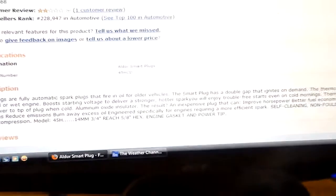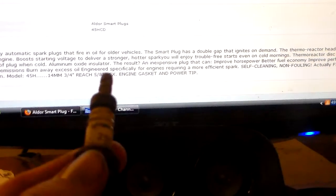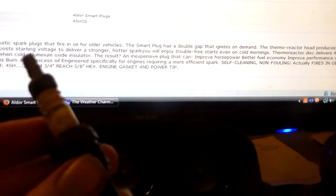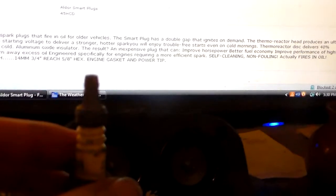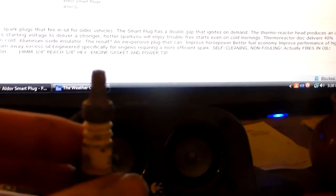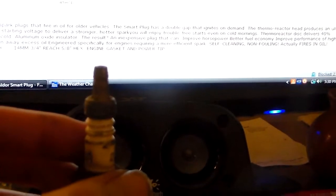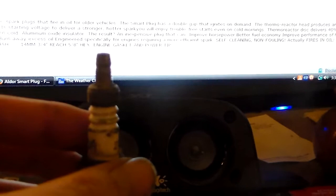I just want to kind of give my thoughts on this. This is my opinion — it's not fact, just my opinion. My opinion on this type of thing is: this is right in line with snake oil. It's right in line with oil additives. It's right in line with those little tornado doohickeys they say you can put in your intake stream to improve horsepower and fuel economy. And it's right in line with putting magnets on your metal fuel line so it will align the molecules so they'll burn better and faster and cheaper.